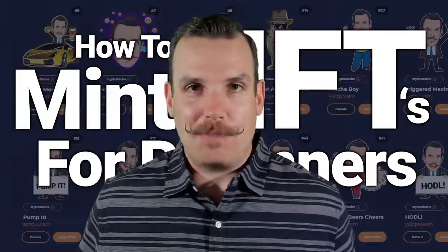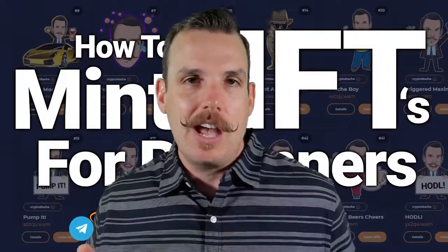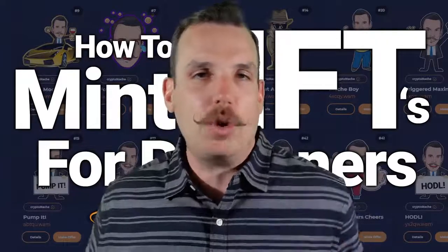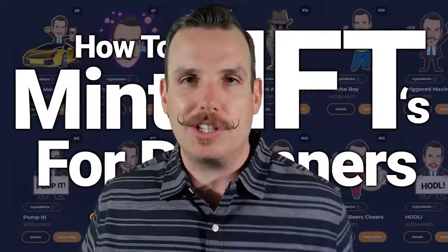Before we get started, if you're not already a part of my community of stashers — you don't need a mustache to join, but you do need to love learning about NFTs and crypto — you can sign up in my Telegram link below. So let's get started; I'm going to give you everything step by step. If you know nothing about creating your own NFTs, I'm going to show you start to finish. You'll be able to confidently do so on WAX by the time you're done watching this video.